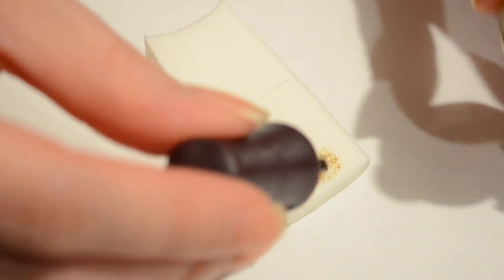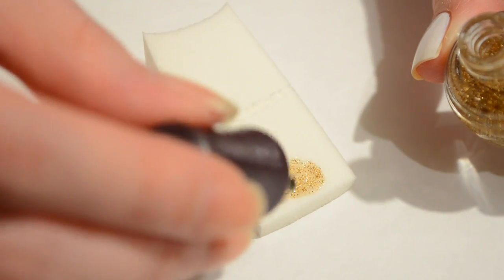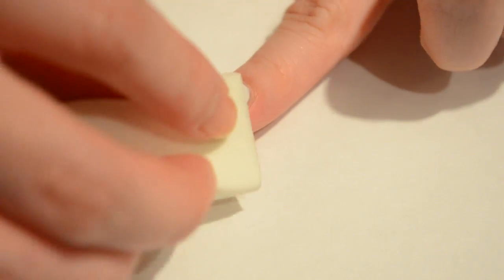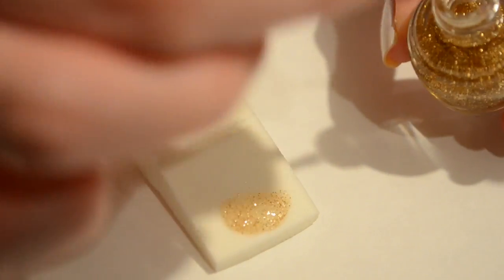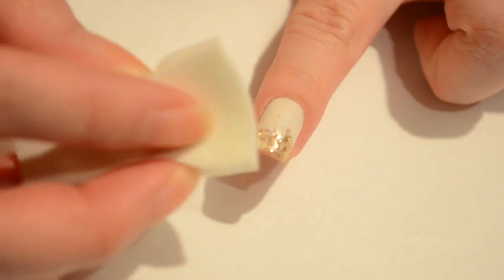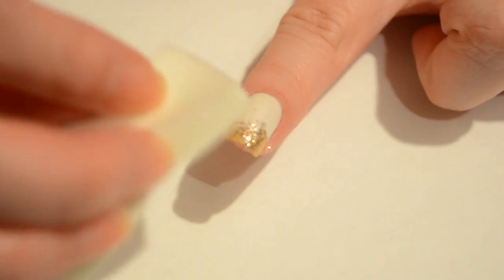We're going to do a glitter gradient, so you're going to need a makeup sponge and some glitter. Go ahead and put the glitter on the makeup sponge, and then you're going to sponge this onto the tips of your nail until you achieve a nice glitter gradient. This is great for a second-day mani or even if your mani is a few days old and you have some tip wear — the glitter is going to be great at covering that up. Continue to sponge on the glitter until you're happy with the coverage.